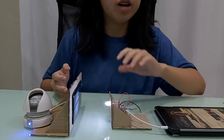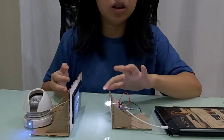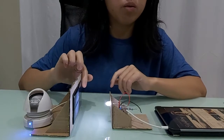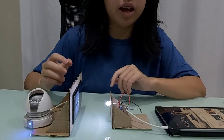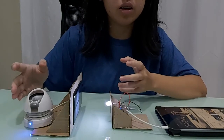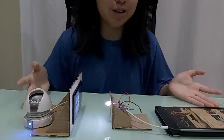In short, the Li-Fi transmitter will transmit the audio signals from your phone through light from the LED to the Li-Fi receiver, which is the solar panel. The solar panel will then collect these Li-Fi signals and send them to the speaker. The speaker will amplify these Li-Fi signals and convert them back to audio signals. That's how it works.